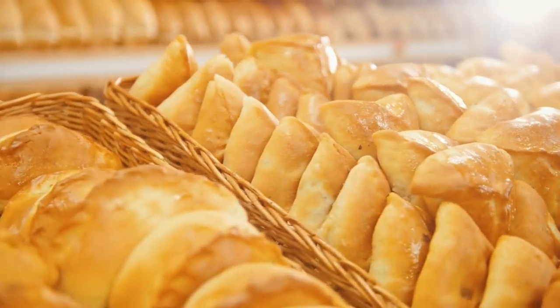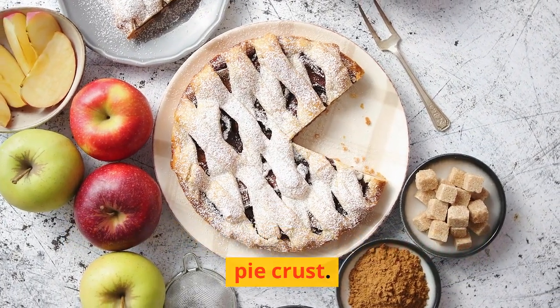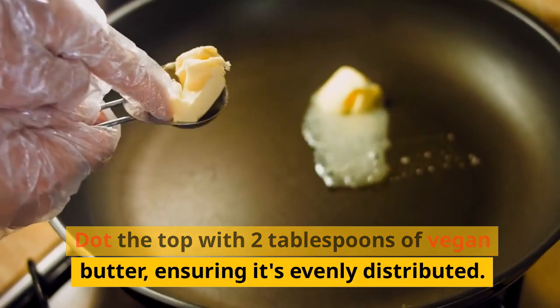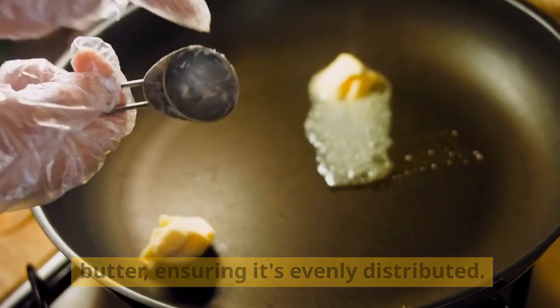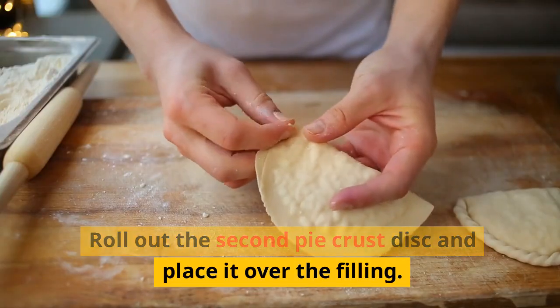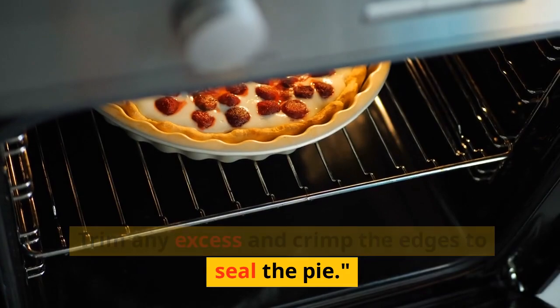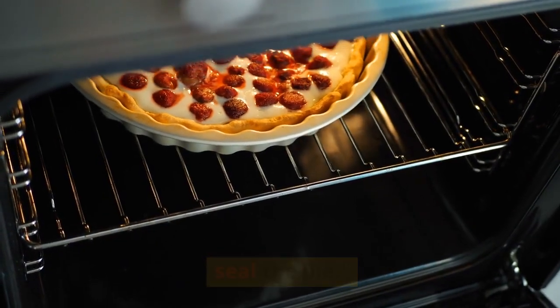Step 4: Assemble the pie. Pour the apple filling into the prepared pie crust. Dot the top with two tablespoons of vegan butter, ensuring it's evenly distributed. Roll out the second pie crust disc and place it over the filling. Trim any excess and crimp the edges to seal the pie.